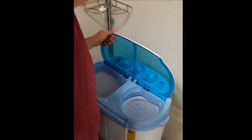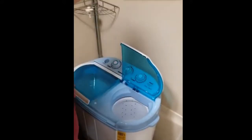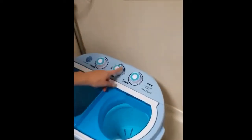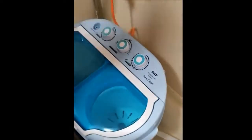Then use the shower head to fill up the washing machine about halfway. When that's full, you'll close the lid. Make sure the middle knob is turned to wash. You've got a drain cycle and wash cycles for normal and soft.